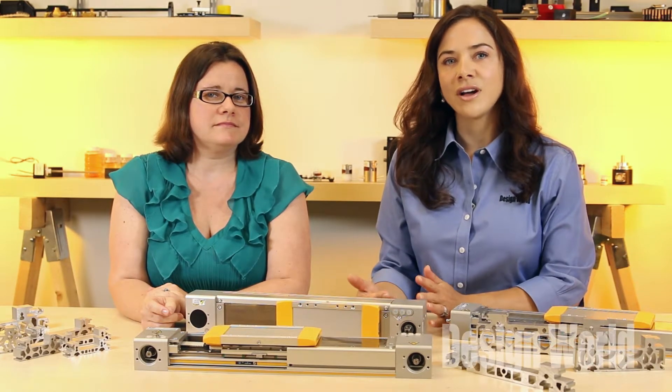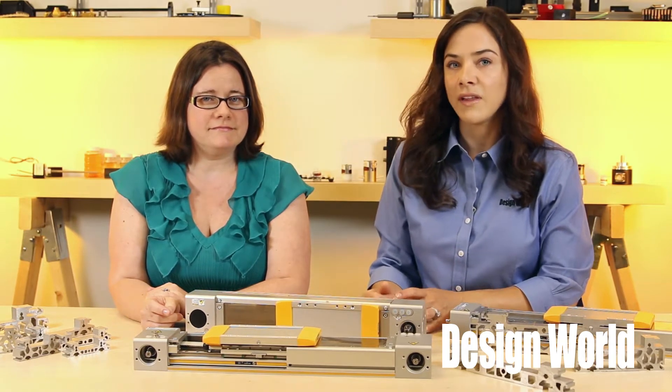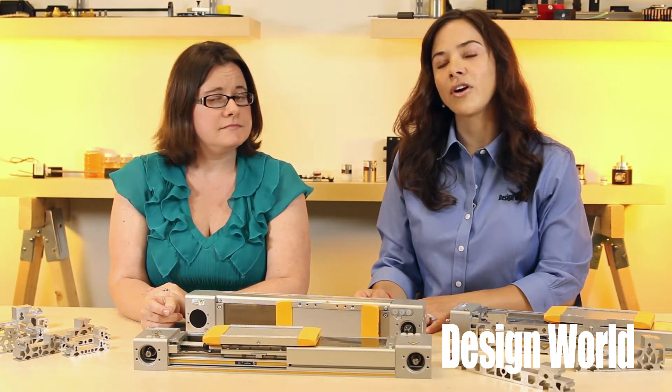Hi, I'm Mary Gannon, Senior Editor with Design World. And I'm Lisa Eitel with Design World. Today, Mary and I are going to cover the high-efficiency timing belt version of the HMR actuator series from the Electromechanical and Drives Division of Parker Hannifin.